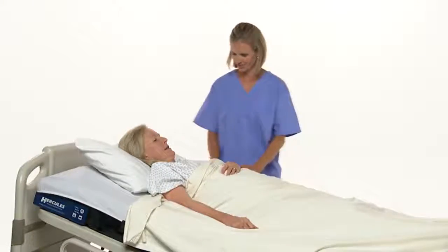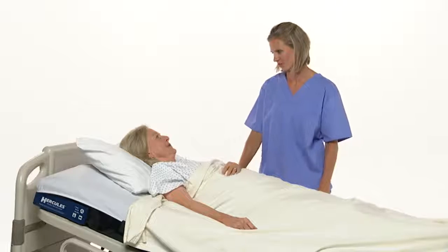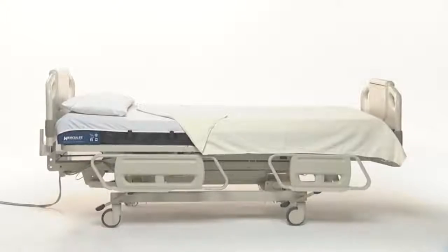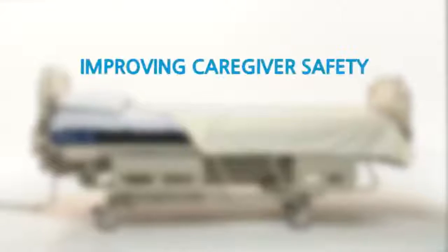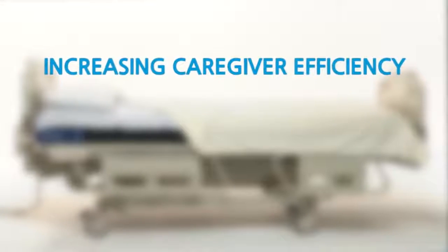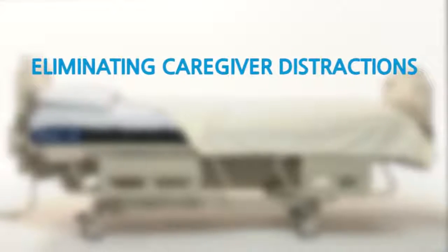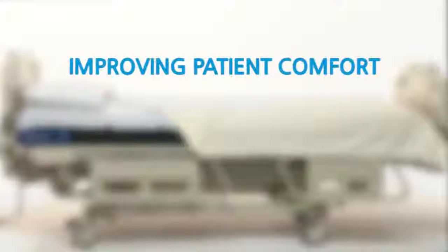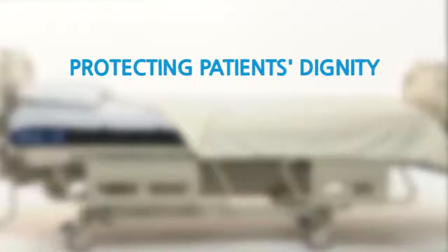And since only one person is needed to reposition the patient, caregivers have more time for value-added nursing activities. The Hercules Patient Repositioner: improving caregiver safety, increasing caregiver efficiency, eliminating caregiver distractions, improving patient comfort, and most important, protecting the patient's dignity.